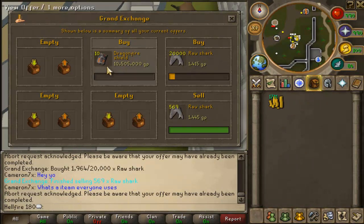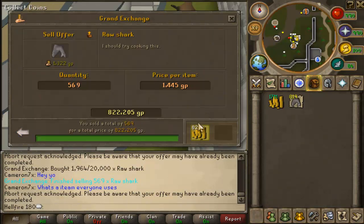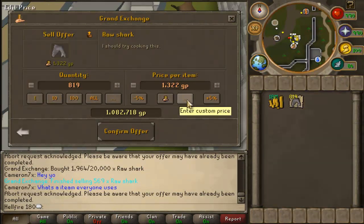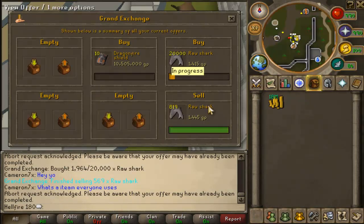I waited about 3 minutes and nothing had sold, so I bumped the price up a lot. Still doesn't look like it's going to sell — I'm not too sure why, might just be the time of day. But I'm making a bit of bank on sharks here. I think I've sold about 3k, and holy fuck that was pretty instant.